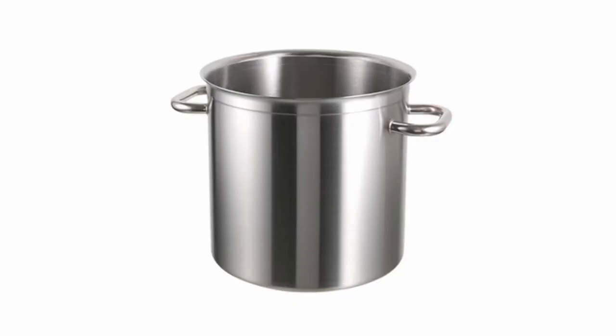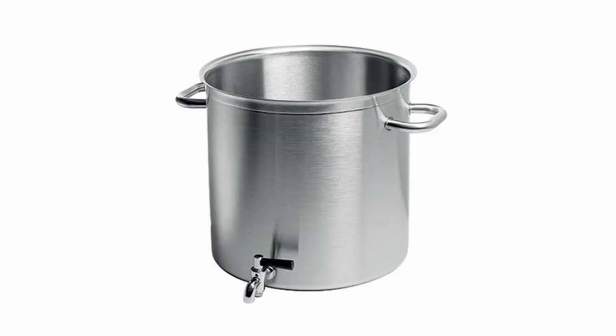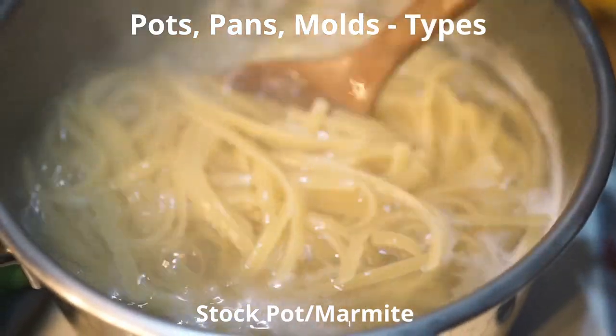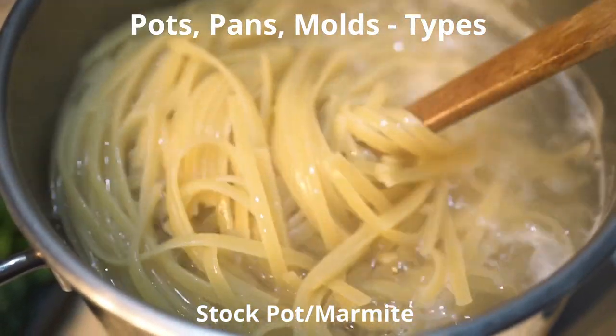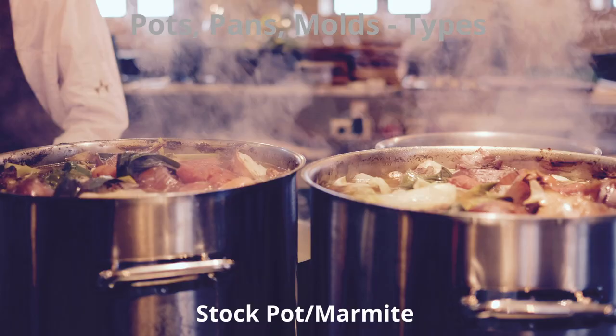Now let's move on to the different types of pots and pans — the exciting part, especially if you're a foodie or kitchen nerd. The first is the stock pot, also called a marmite. It's a large, deep pot used for simmering stocks and soups. Stock pots are also great for boiling pasta as they allow room without danger of sticking. Preferred materials include anodized aluminum and stainless steel.